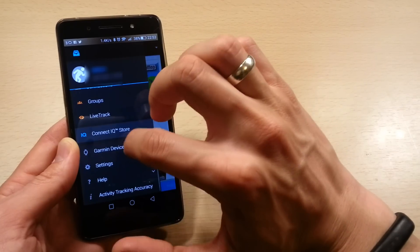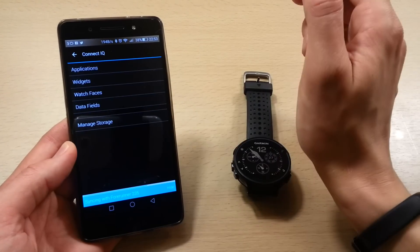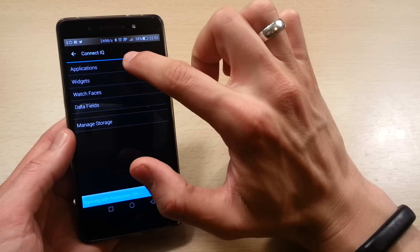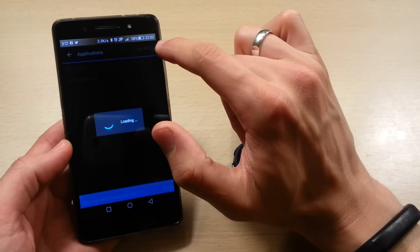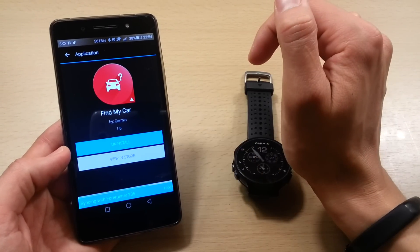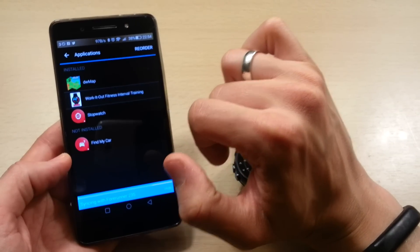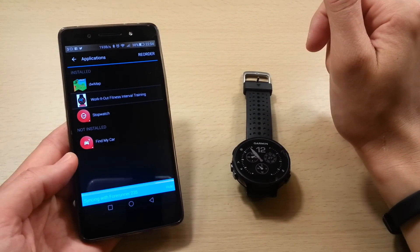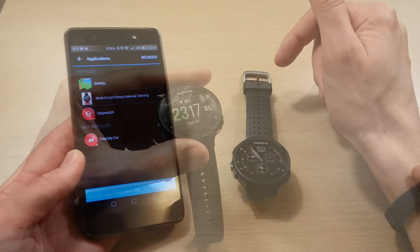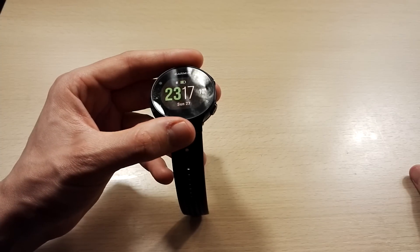I also found how to delete apps through the mobile app. You go into Garmin Devices in the menu, choose your watch, then go into the ConnectIQ menu. You can manage storage to see how much space you have left and how many kilobytes each app is consuming, or go straight into the different application categories to reorder or delete apps you no longer need. For example, to remove 'Find My Car' I just press Uninstall and it's gone — and it gets saved so you can reinstall it later if you want. That's a quick overview of how to install and browse Connect IQ apps through both the desktop and your phone. Hope you enjoyed — let me know if you have any questions, and remember to subscribe!